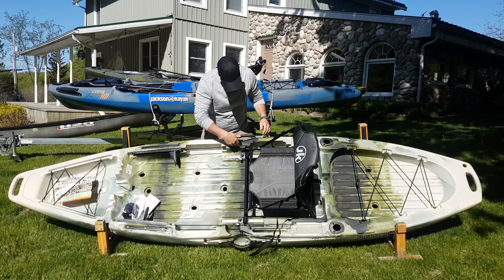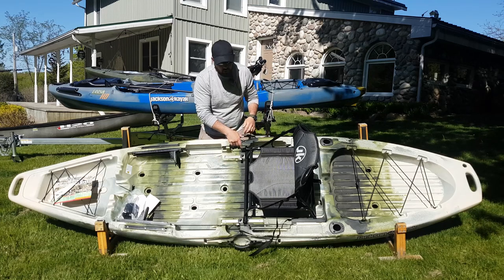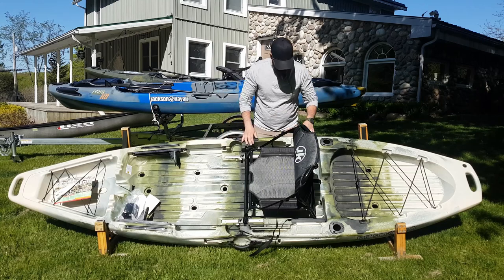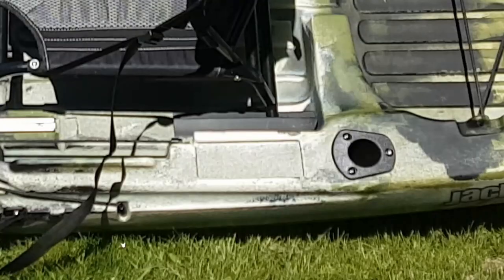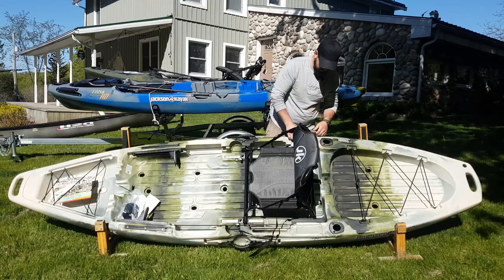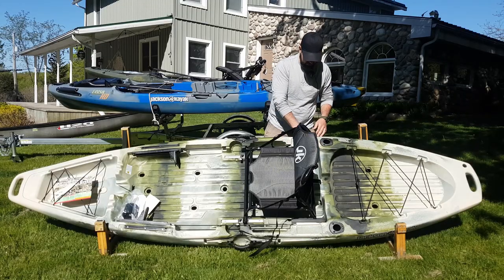Coming forward again you've got two molded-in cup holders here. And before I forget, they've got molded-in slots here so you can put some pads to hold all your hooks that you don't want to use right away, or if you're swapping out lures quickly you can stage your hooks onto these pads — you just need some foam or something to stick down there.